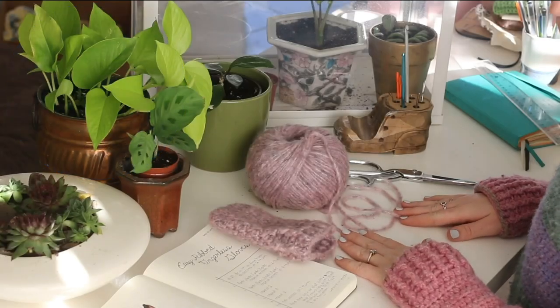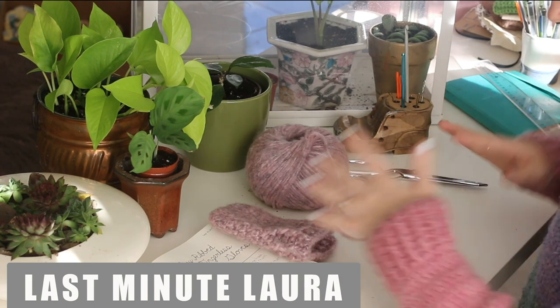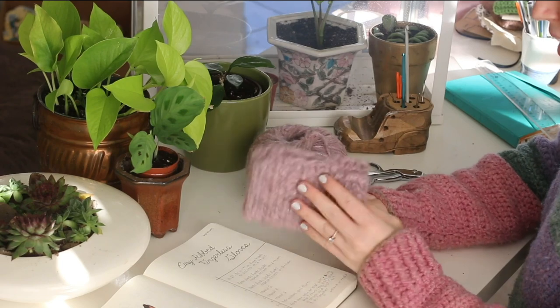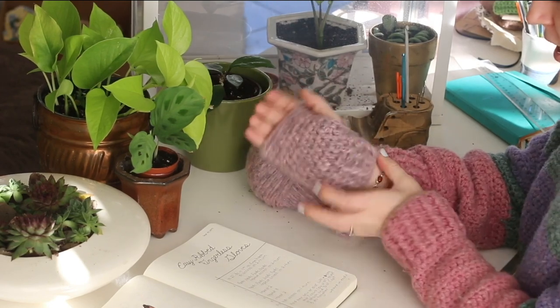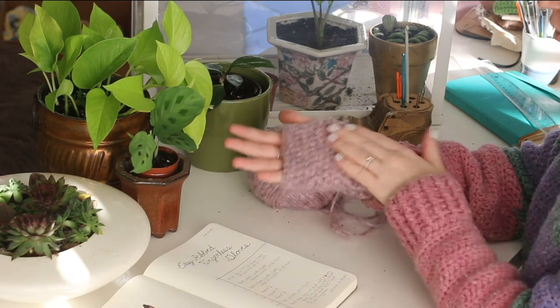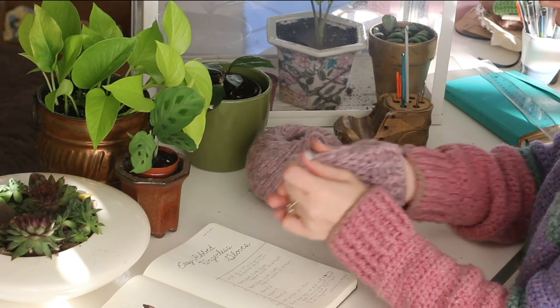Hello friends and welcome back to another episode of Last Minute Laura. I'm Laura and today I am going to get started on a new crochet tutorial. This one is for a really easy pair of fingerless gloves. I've made one just so I can show you before we get started. It's got this really cute ribbed detail around the wrist and then it's a really simple half double crochet stitch for the rest of the hand.